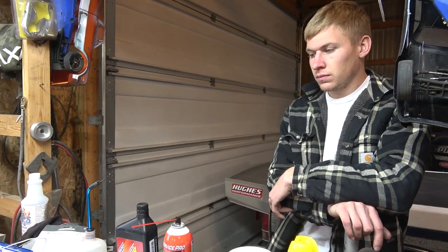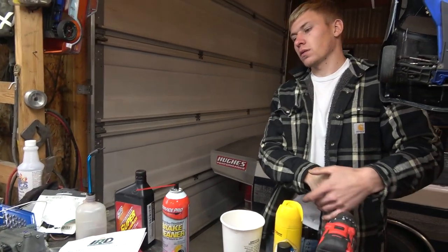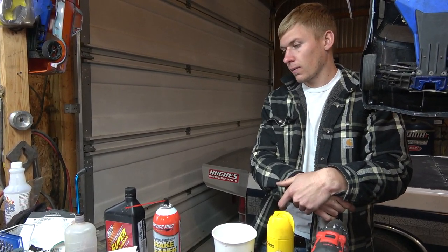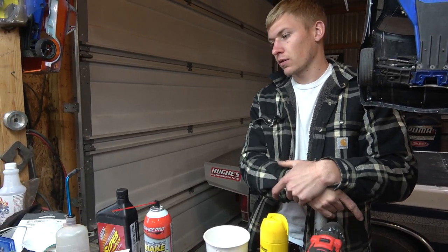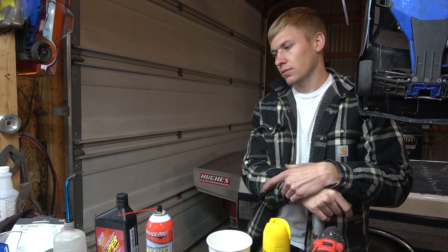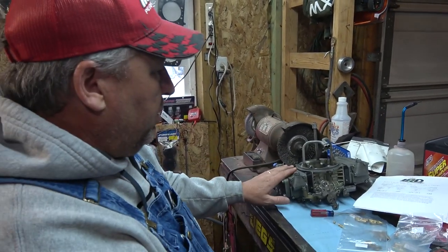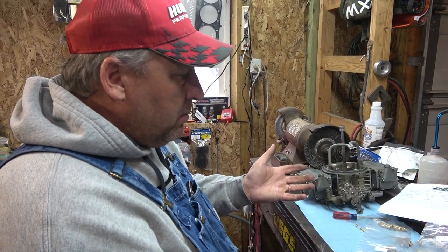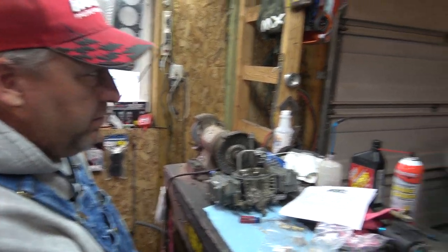Even if we threw a 230 jet in the front, that's still not going to get us where we need to be on air-fuel. We've got to come down and hold three numbers to even be in a ballpark. Going from 180 to 230 only got us half our number. We'll ship it back, put the old 750 back on it for now and try it again when it comes back. At least it's plumbed — literally all we need to do is throw a couple of plugs back in the fuel lines and throw the 750 back on.